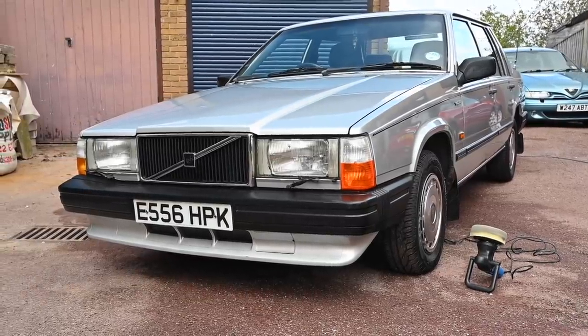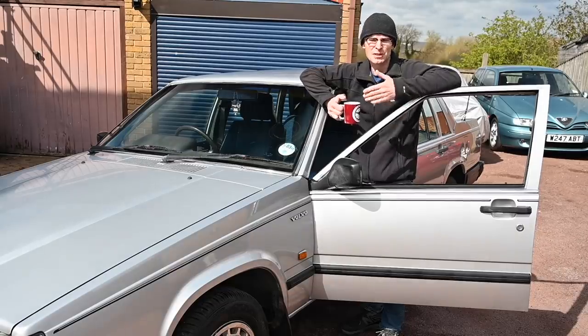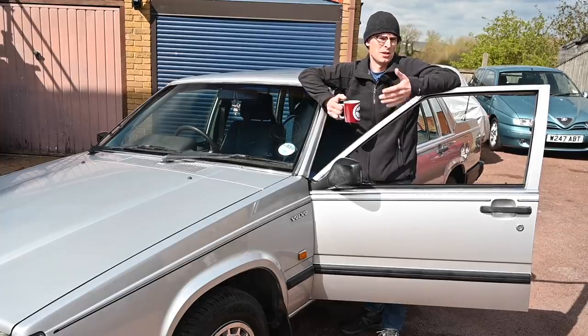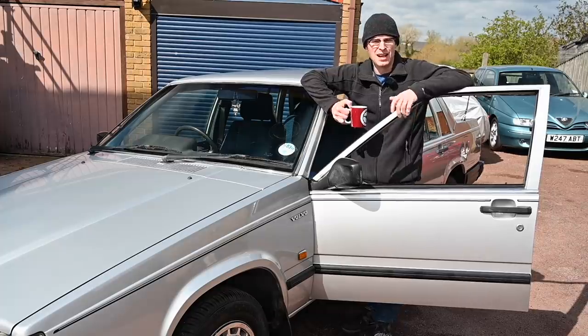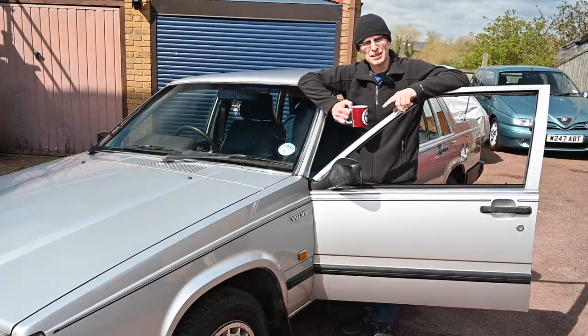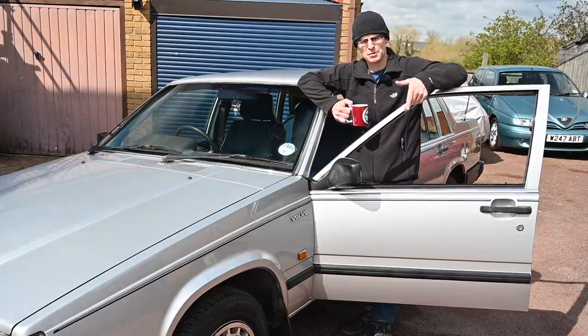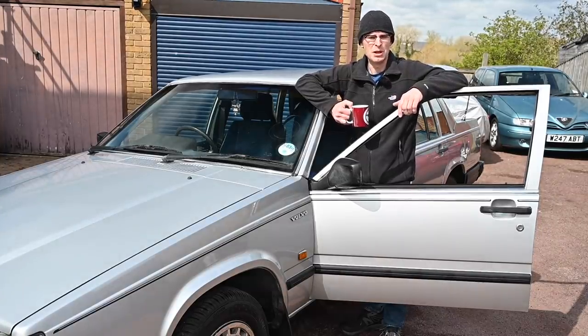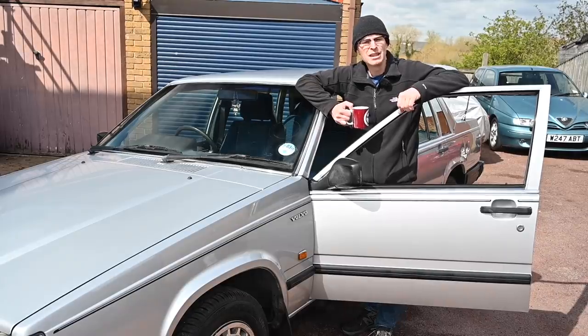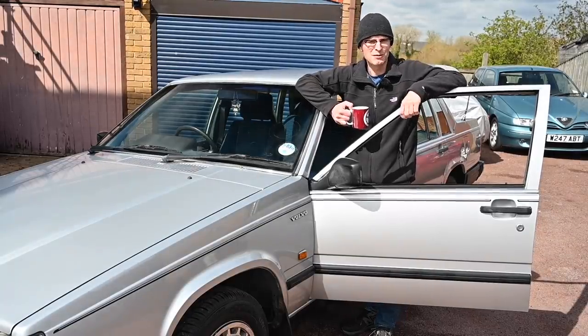Hello and welcome back to the channel. It's more Volvo today because everything is out of order - I'm doing something every day and putting it up virtually every day, just giving you stuff as it happens. As you'll see at the beginning of the next Rover V8 video, I've overnighted from Japan - well, from the Japan of the West Midlands, or Birmingham as it's more commonly known - a couple of bits so I can carry on with that Rover build.